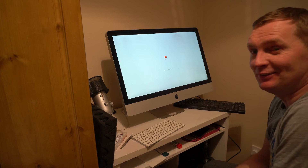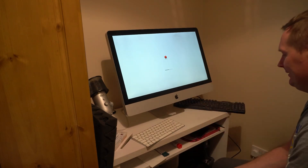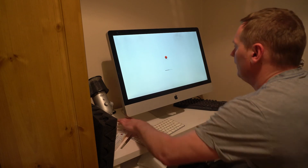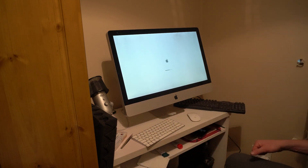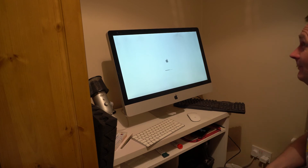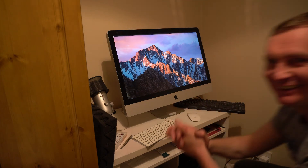Anyways, it's loading. Fingers crossed. Let's go! Let's go! Let's go!